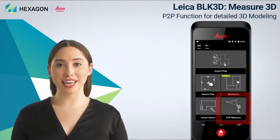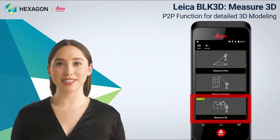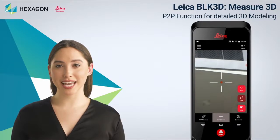Welcome! In this BLK3D video, we will look at the Measure 3D function. This function is in addition to existing P2P functions, measure plan and measure facade.